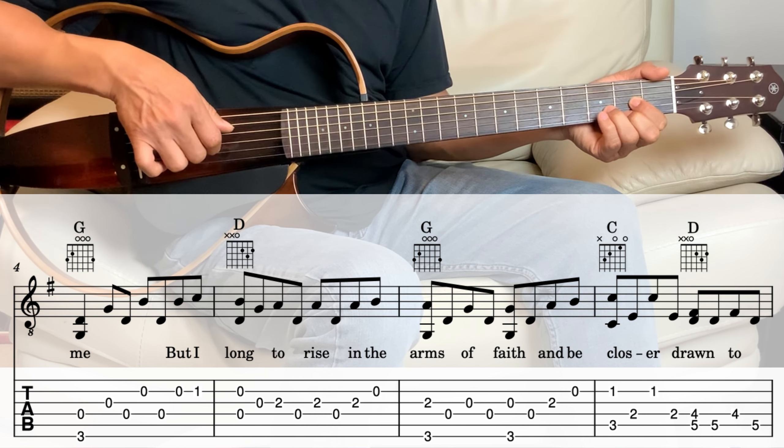Next we go into the G. We're going to put the pinky on the second string, third fret, with the bass note together. And then the fourth string, third string, fourth string, and then the second string, lift up the pinky so it's open, with the sixth string together. Fourth string, third string, fourth string.